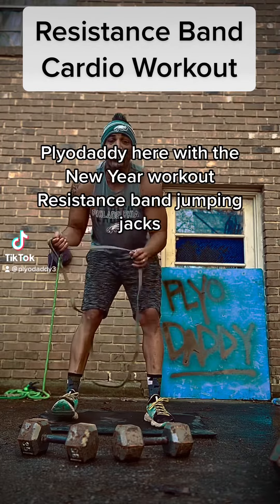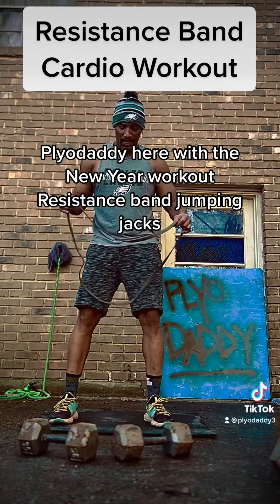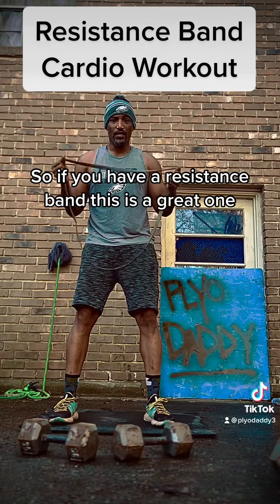What's up y'all? Pye Daddy here with the new year workout resistance band jumping jacks. So if you have a resistance band, this is a great one.